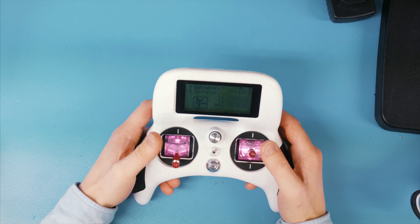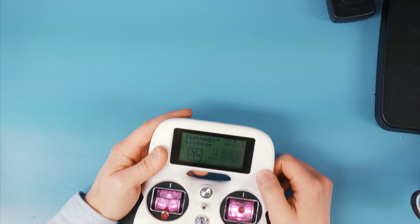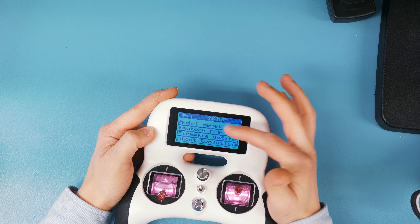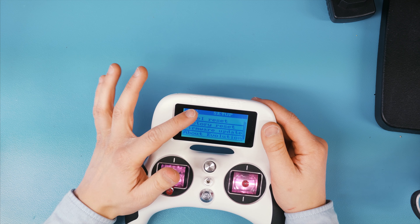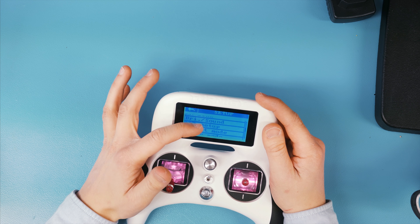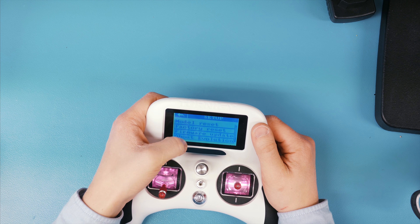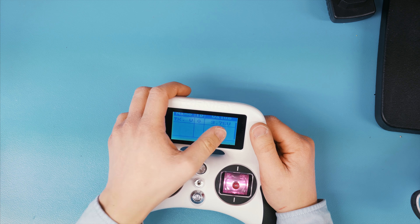One of the first things you'll notice is this interface — there's not a lot of buttons, so the way you navigate is actually through touch, which works really well. The screen feels kind of cheap; it's not very high resolution and it doesn't have colors. But it's very good especially for the price, and I do prefer this interface compared to the AT10 or even the Taranis, even though it has fewer pixels and colors, just because it's so easy to navigate and the touch feels really seamless.